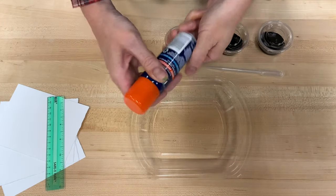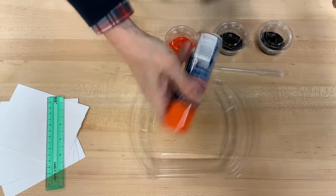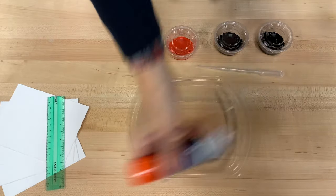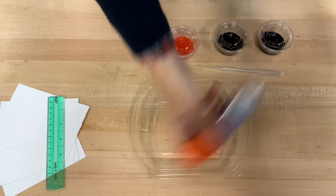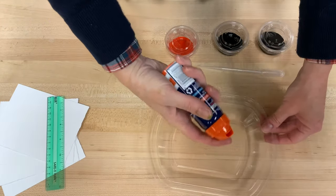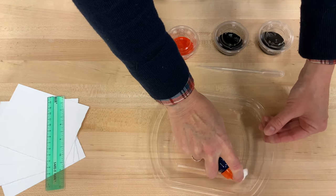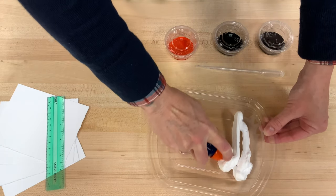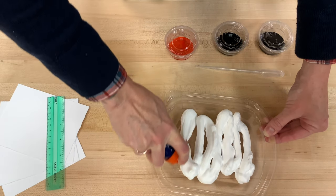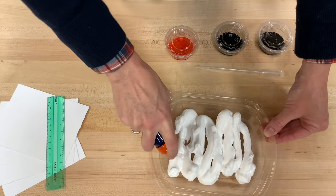The first thing we're gonna do is take our shaving cream and shake it, because that's what the directions tell us to do. After you've shaken it for a pretty good amount of time, take the lid off — you should just be able to press it down — and we want a thin layer of shaving cream to go into our plastic tray. Don't worry if it looks kind of clumped up, that's okay.